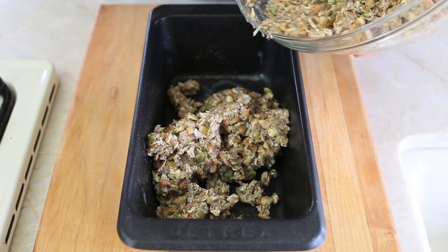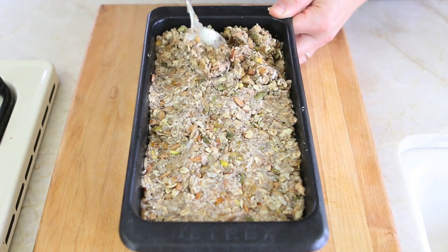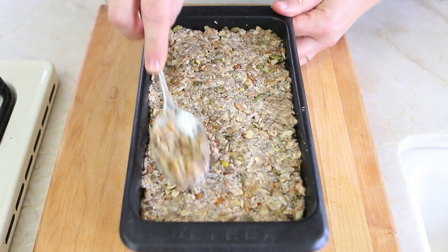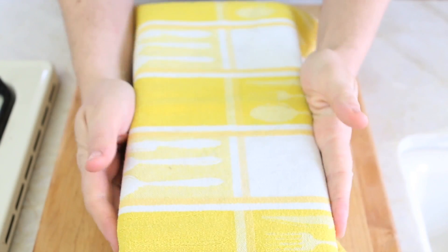Take a loaf pan and add the nuts and seeds mix. With your hands or with a spoon keep pressing the surface, because you want your loaf to be nice and compact. Place a kitchen towel on top and simply refrigerate overnight or for a full day.